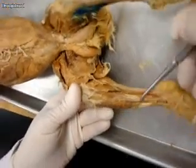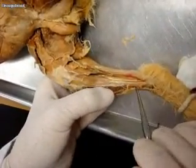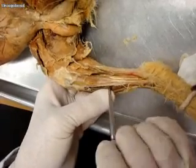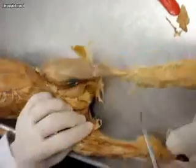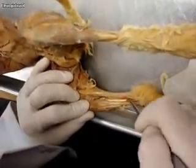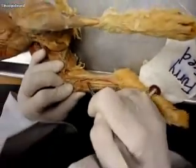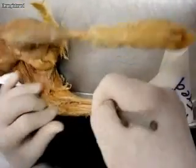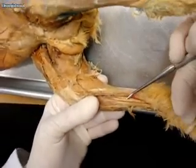This is the tibialis anterior, and she was asking about posterior. Usually you can find a tendon for posterior down here, but I don't see one. Sometimes it's back behind here — this little muscle right here may actually be tibialis posterior.